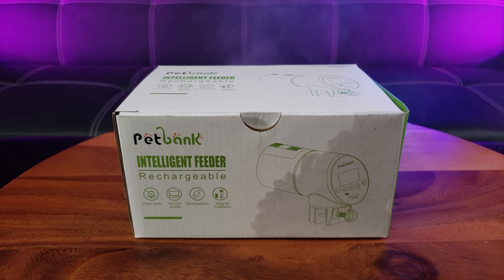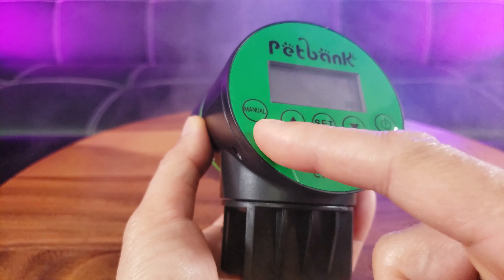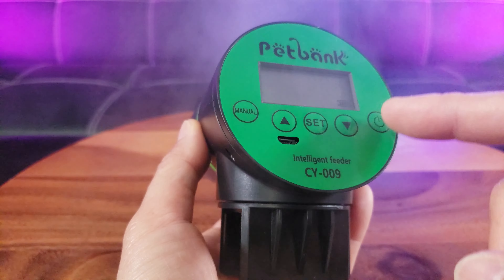It comes with a double-sided tape if you decide not to mount it on your aquarium itself, and a USB-A to micro USB charge cable. And here is the rechargeable intelligent feeder itself.